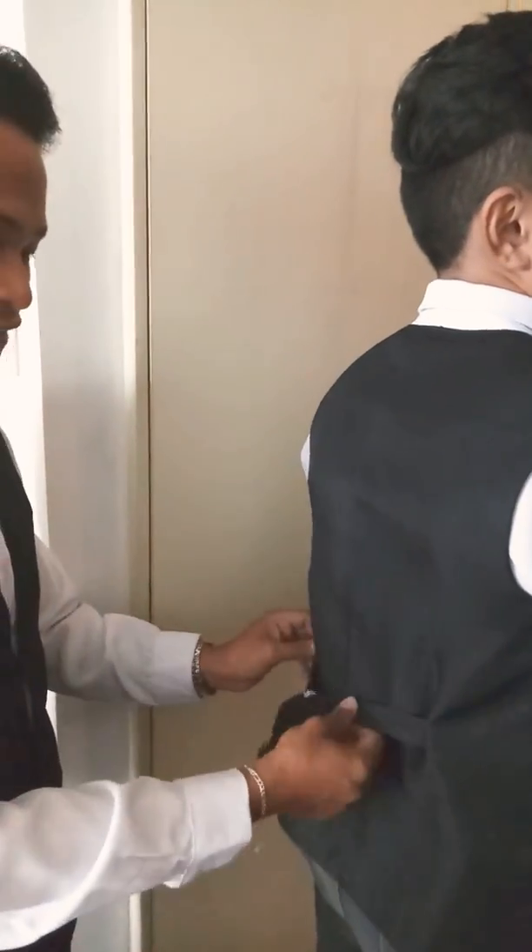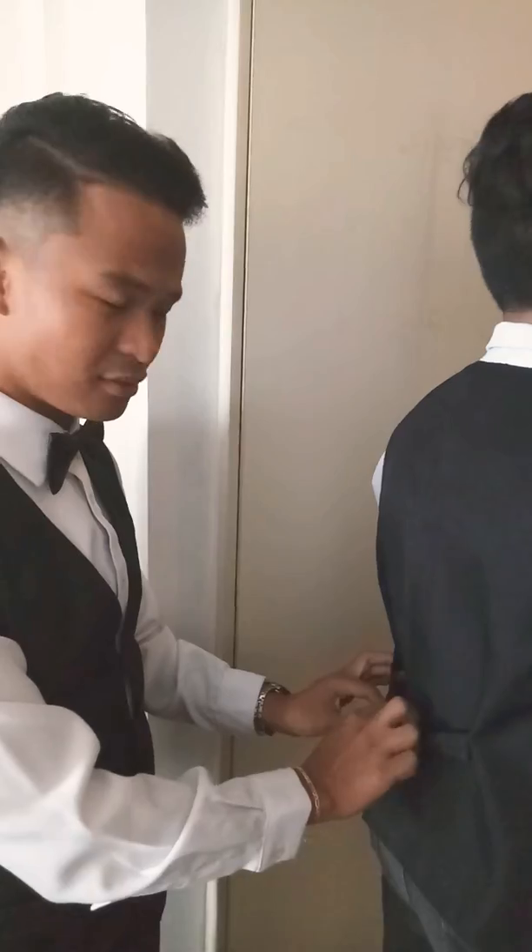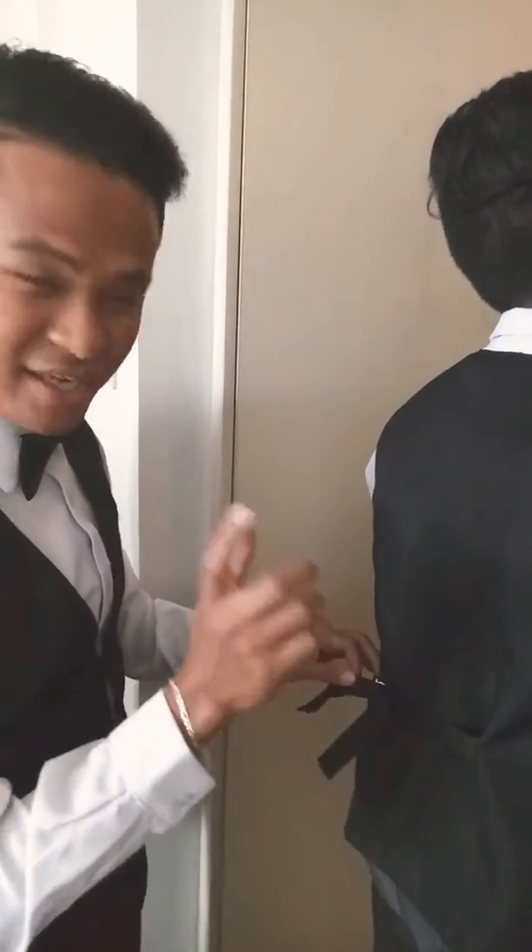Good morning everyone. We are on the wedding day with our friends and we are wondering about how we are going to fix this thing on the vest. It's a bit loose, and this way we always have to touch it. So I just make a vest.